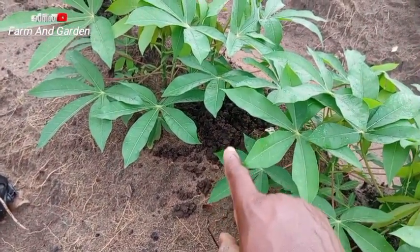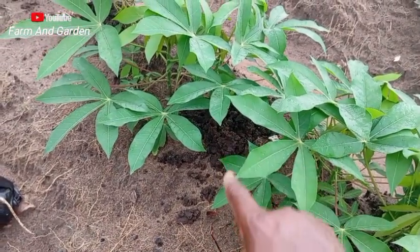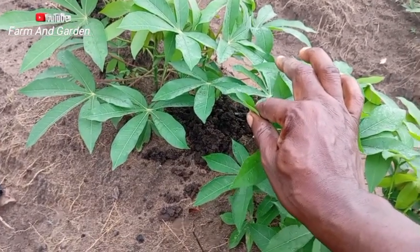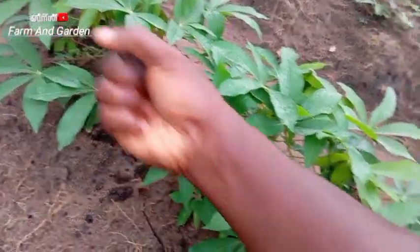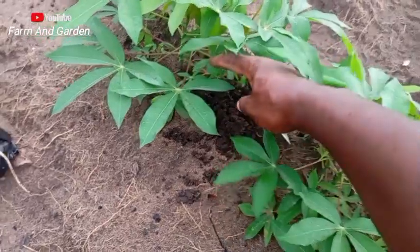As the inorganic fertilizer is giving nutrients, and if you are going to harvest in six months, eight months, or ten months, you are going to get a big tuber — bigger than my hand. It's because of the work of this organic manure. Let me show you.